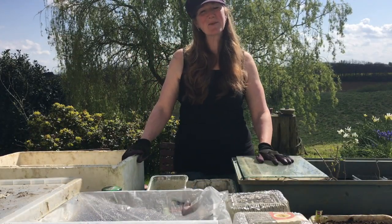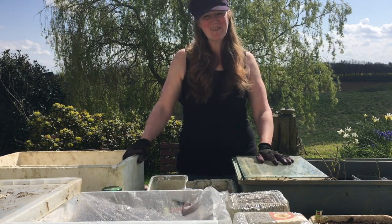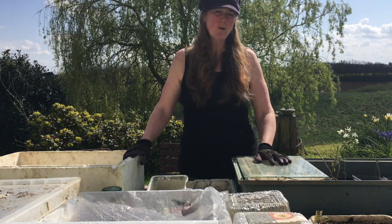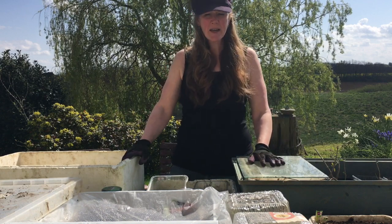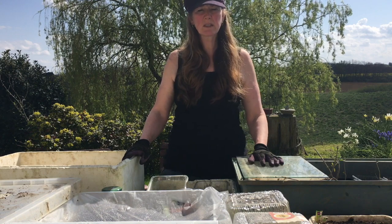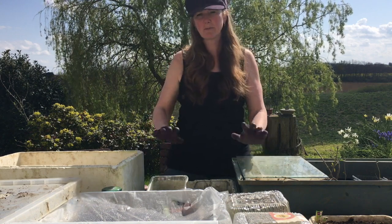Welcome to my make do and mend cold framing system. Not everybody has a polytunnel, a wooden cold frame, or some fancy piece of kit to get your seed starting. I've managed to cobble together all sorts of things out of our barn - things that are broken or just random crap.